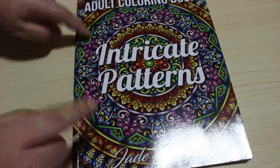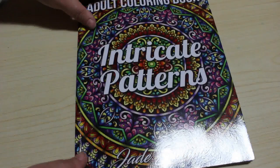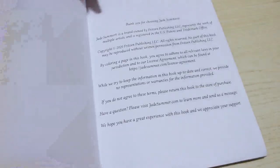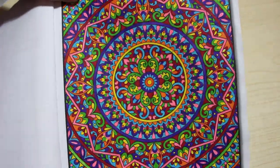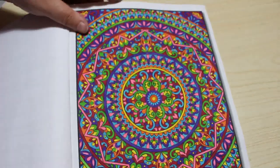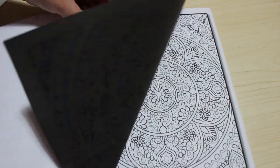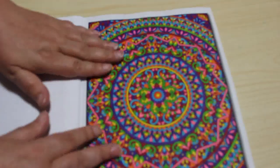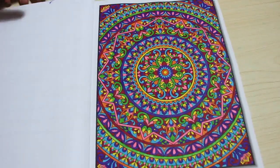Next, I finally finished Intricate Patterns. This one has been hanging around for such a long time and I finally did it — again, Jade Summer. Next month it won't all be Jade Summer, though there will be a lot. As you can see, this is very, very intricate. This was done with the Twi markers by Arteza. I really enjoyed doing it, but it was hard work because it's so detailed. I'm going to have to do one with the glitter gel pens — look at it, it's beautiful.